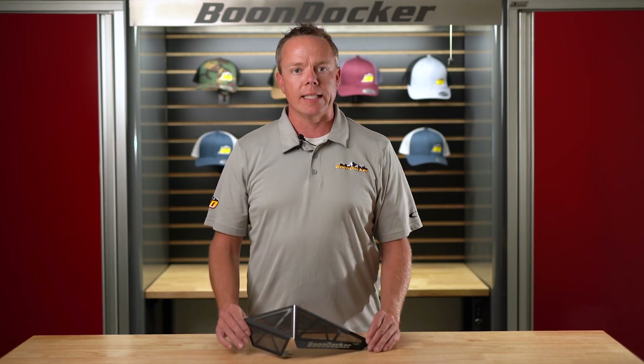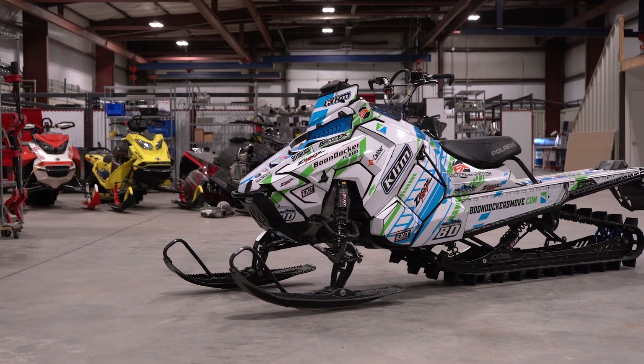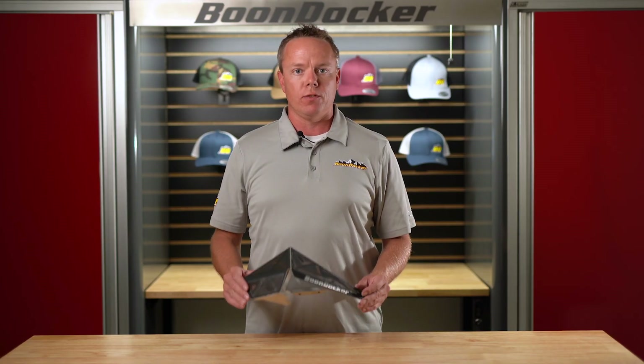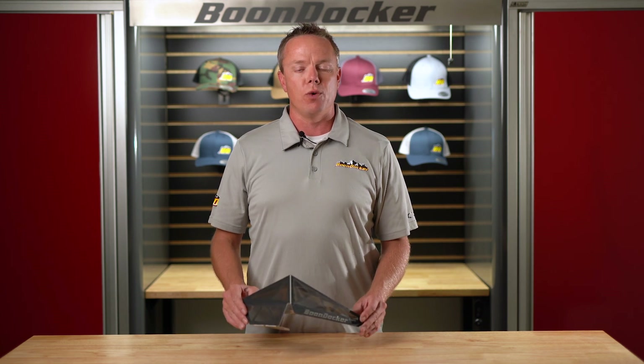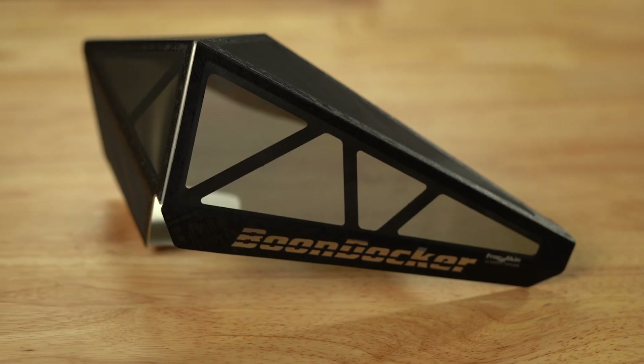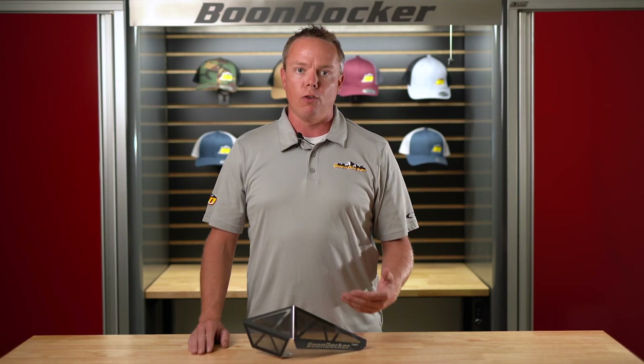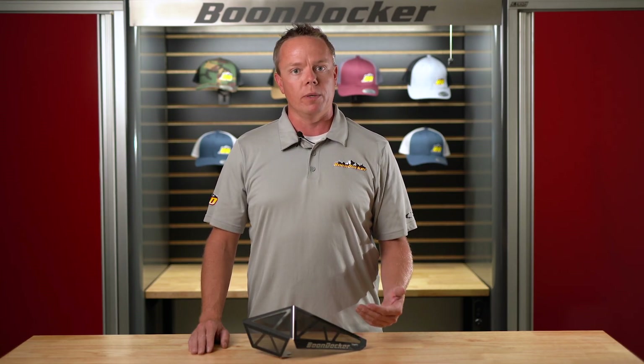Our new agility vents fit any year 2016 and newer Polaris AXIS 800 or 850. You're going to get quite a few benefits just from installing these vents — it only takes a few minutes. First off and most importantly, we're going to get rid of frozen vents, which is a big performance enhancement especially on the high performance flood side of things.